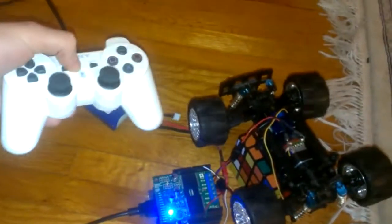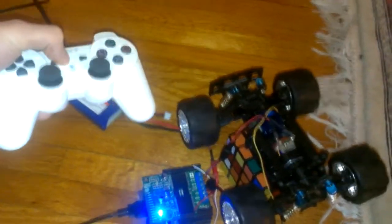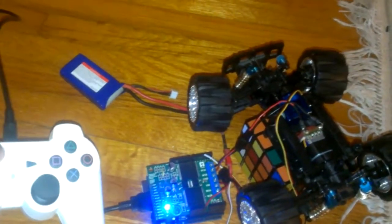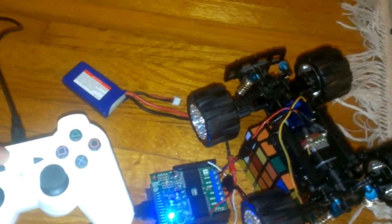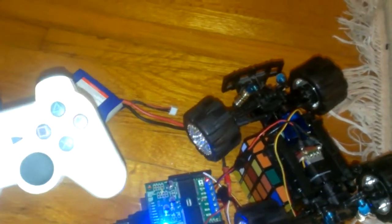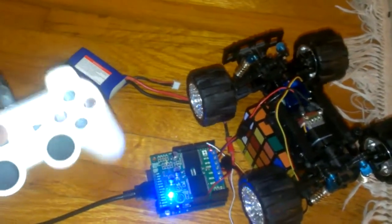So hopefully that'll be interesting in the future. Ultimately I do want to have some sort of app on my phone that I can control this with, but I have to make that app and I don't know how to at the moment. But this is cool so far — I did most of this today, and I hope that is interesting enough for you.